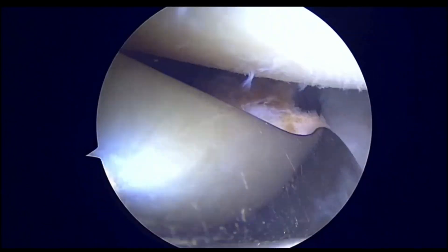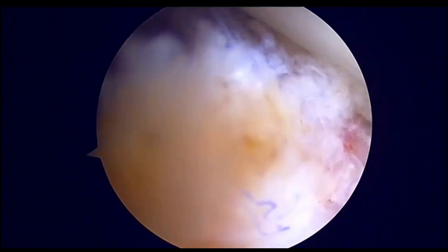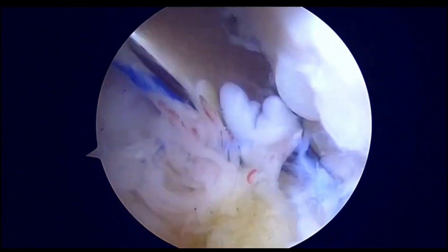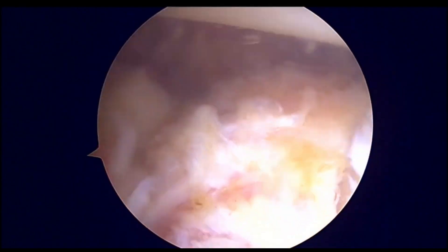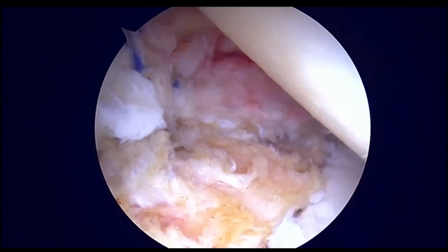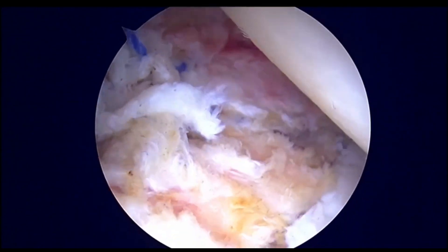You can use a liberator to actually place the bone block into the correct position. You can identify the button on top, and then use the liberator to elevate the labrum so that the bone block can be placed into its place. You can see that the bone block is now absolutely flush with the glenoid surface. We can then cinch the fiber tape system, tighten it, and fix it over the glenoid neck.